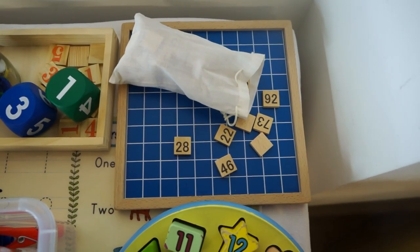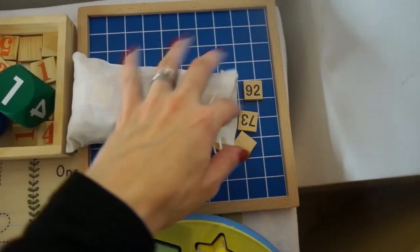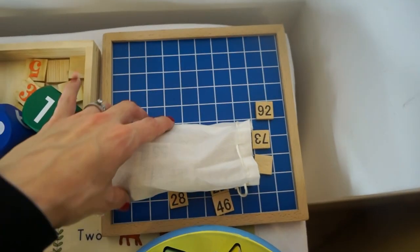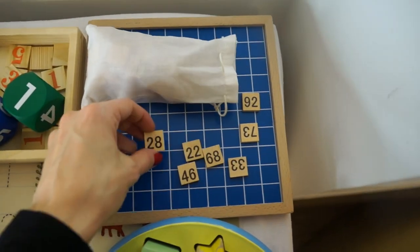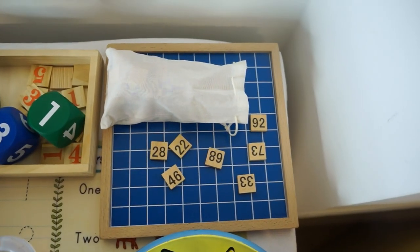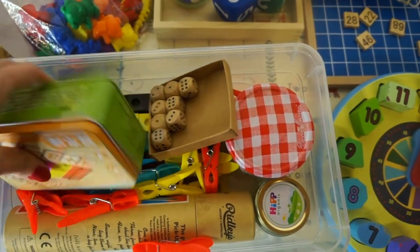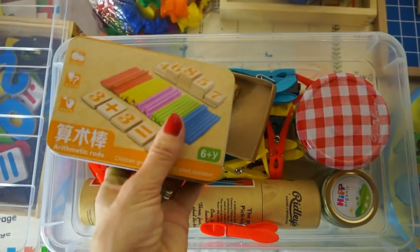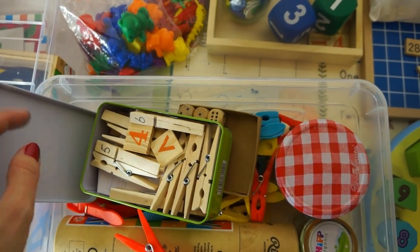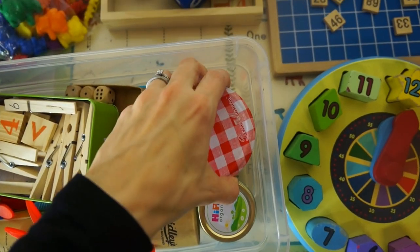I have this Montessori number board — it's a mini version; when I bought it I thought it was a larger one, but it does exactly the same thing. It comes with tiles one to one hundred. I don't do one to one hundred with my children because they're still young — my eldest is nearly four and my younger one is two — so we tend to just do numbers one to ten or one to twenty. You can do them diagonally or straight across, however you like. This is always a nice learning resource to have at home.